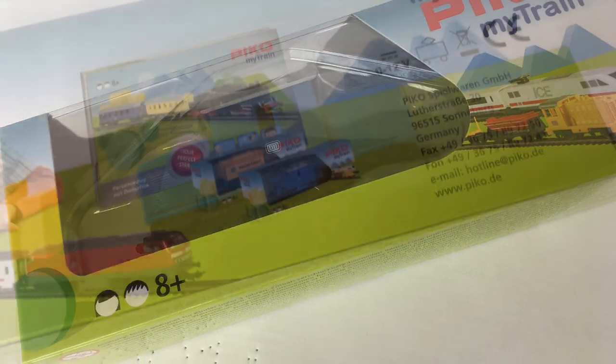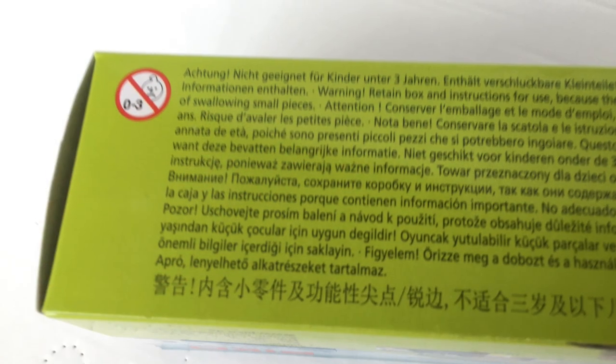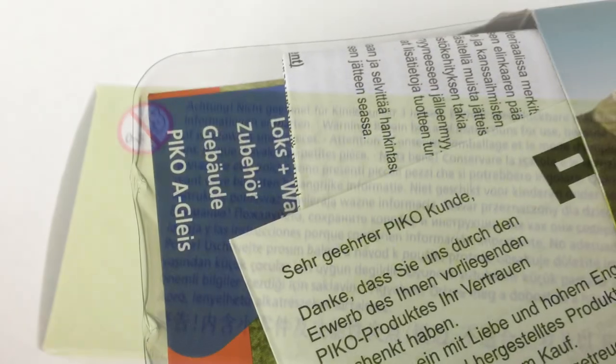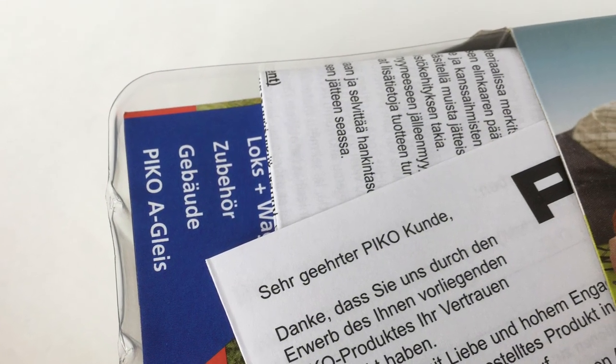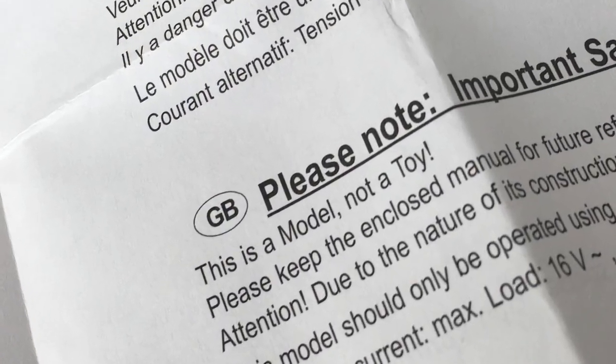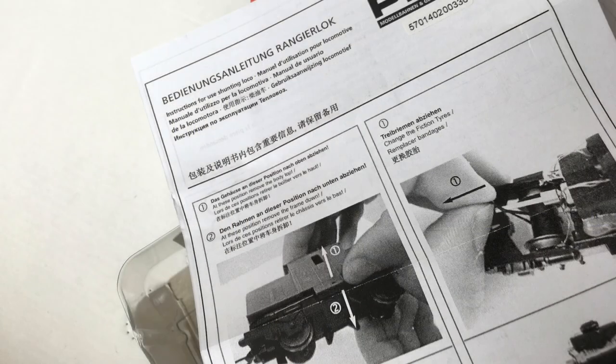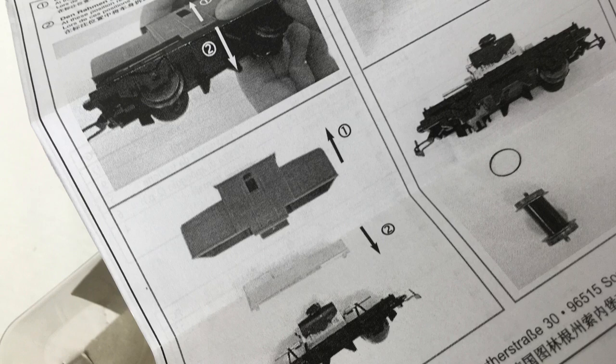The packaging is more or less like a usual Pico packaging but in a different color. There's the usual paperwork and safety instructions, and it says that this is not a toy but a model. There are also instructions on how to maintain the locomotive.